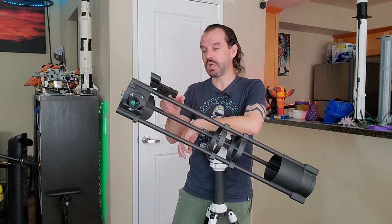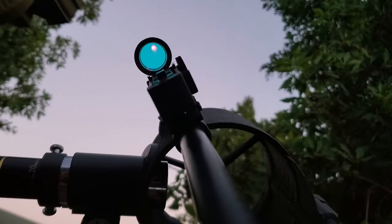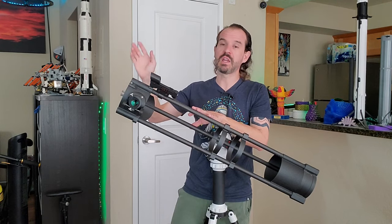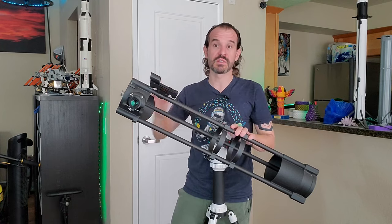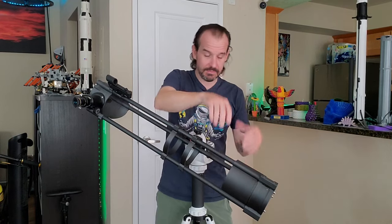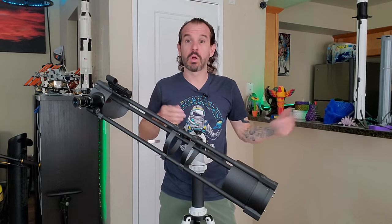I added a simple dovetail mount so I could use this red dot finder. These things work really well for finding where your telescope is pointed and finding objects in the sky, and I think it's an essential upgrade for a telescope like this. There are several really bright lights on the buildings in my apartment complex, so a shroud around the primary mirror is necessary, and it turns out just this simple shroud is enough to pretty much block out all stray light.